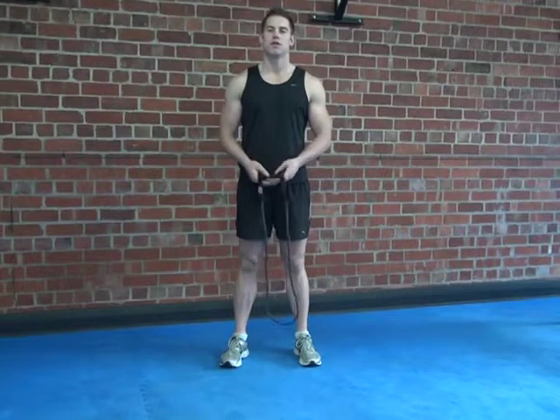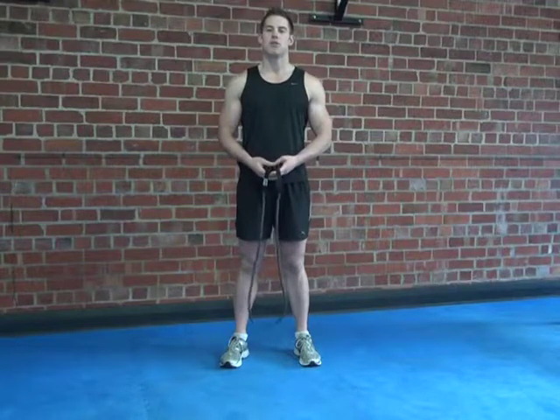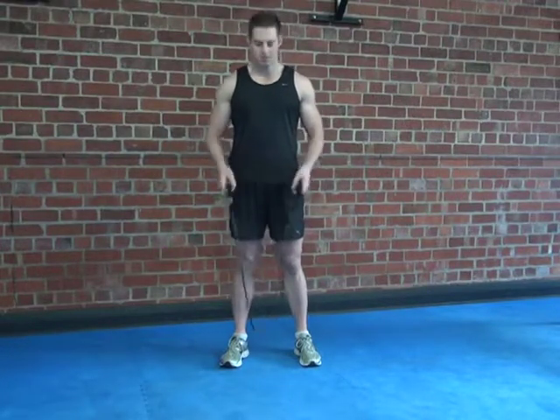So now we'll do a band side raise, holding onto each end of the band and stand with both feet in the middle. Keep your back straight and starting with your hands beside your pockets. Keep a very slight bend in the elbows and raise your hands out to the same height as your shoulders. Lower slightly and then starting again.